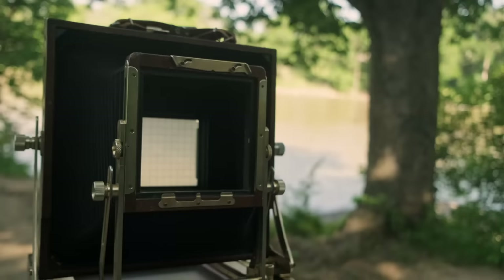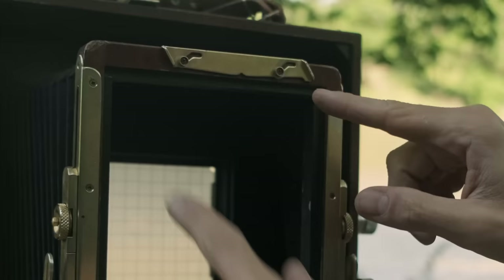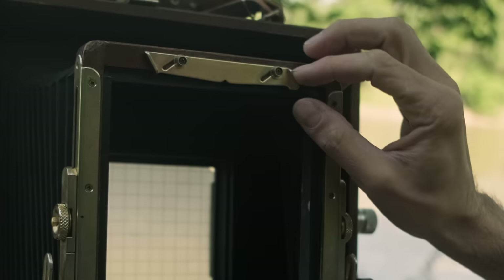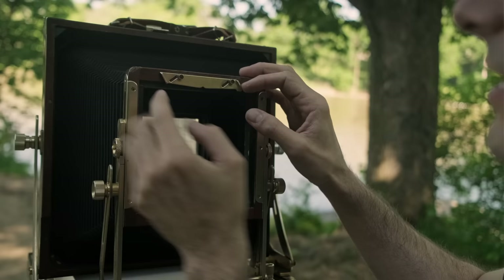Fun camera fact: someone who was watching the show noticed something I hadn't caught in almost 10 years with this Tachihara. Initially someone had replaced some of the plastic bushings on the retaining clip, and it was replaced on the camera upside down. The flat piece was just barely latching onto the lens board, and now I have a lot more surface contact. So keep the comments coming, guys.